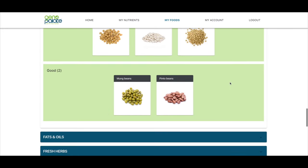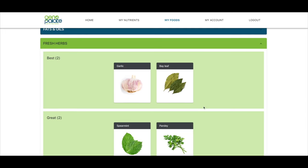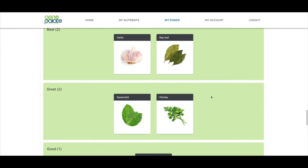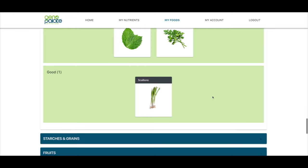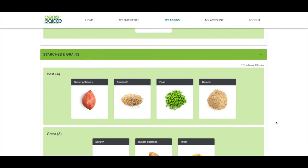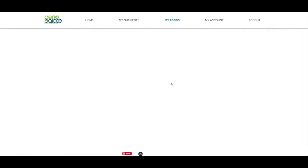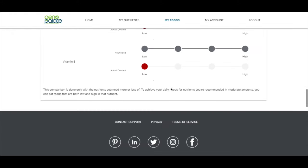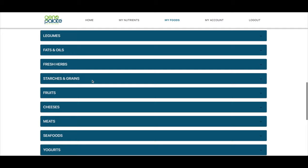Let's look at herbs — the best for me is garlic, which has a lot of anti-inflammatory properties, and bay leaves, which I use in cooking. Also spearmint, parsley, and scallions. For starches and grains: sweet potatoes, quinoa, peas, and amaranth — which is not something I've tried. I'm going to dive into amaranth a little bit and see what we find. It's now telling me why amaranth is good for me specifically.